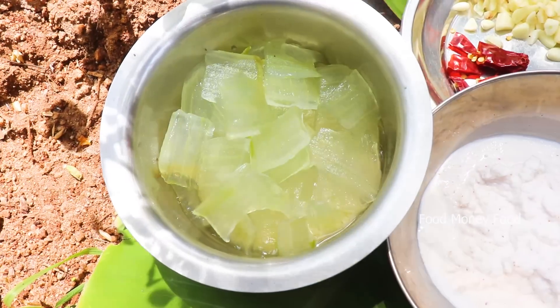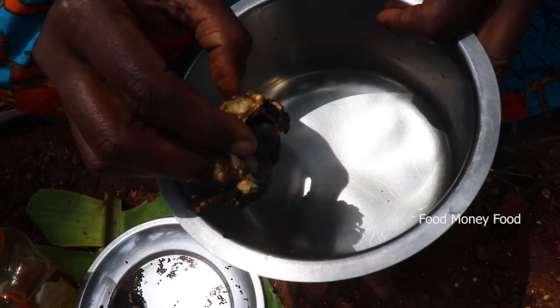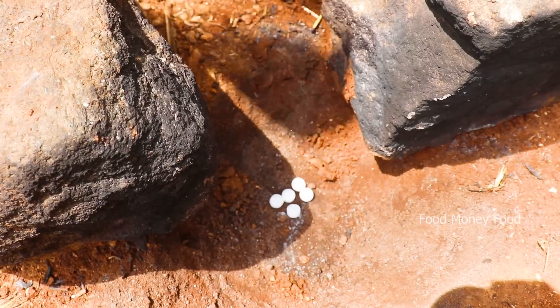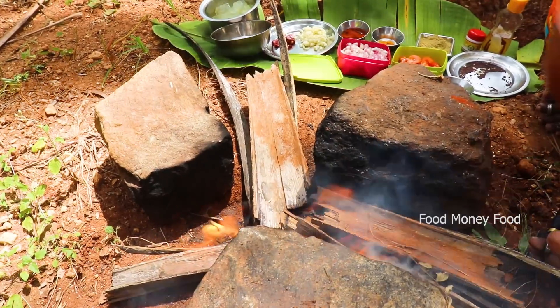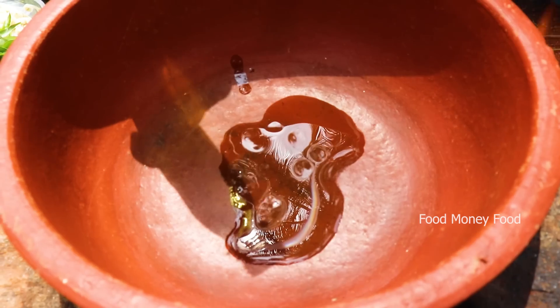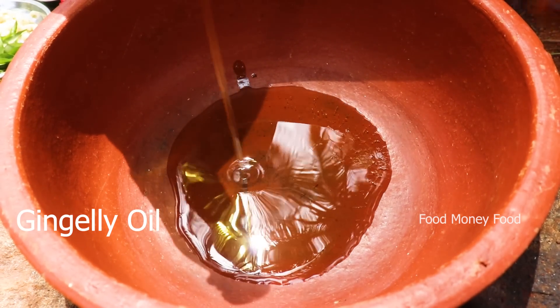We will cut it from the leaves. Then we will cut the leaves. We will make the leaves. Then we will cook three spoons and pour it.